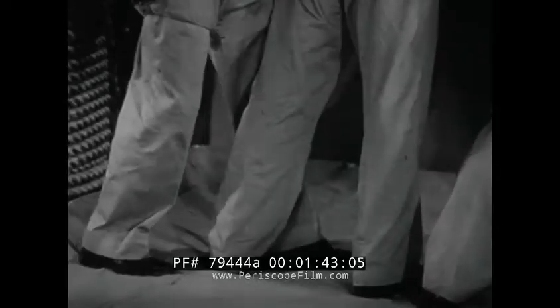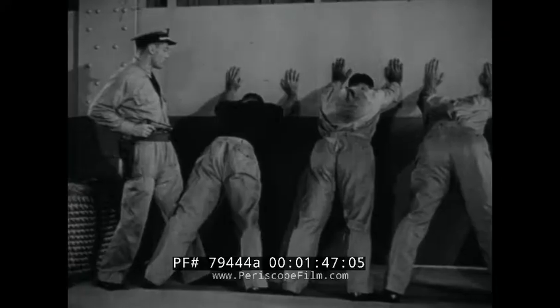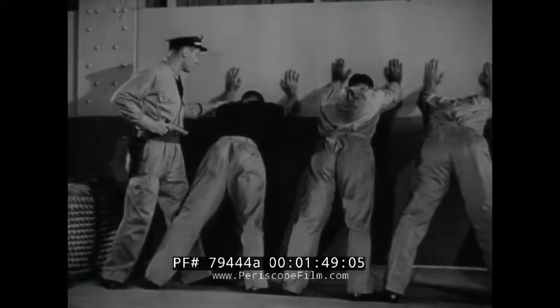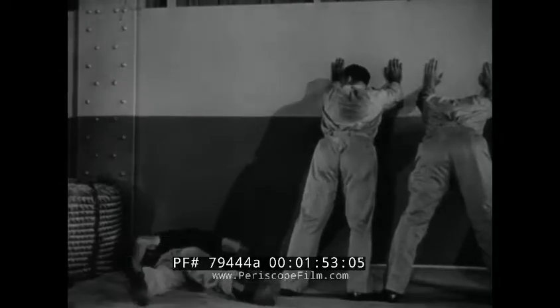When searching a man, always keep one foot inside his and your weapon on the side away from him. At the first sign of resistance, jerking your foot will throw him.